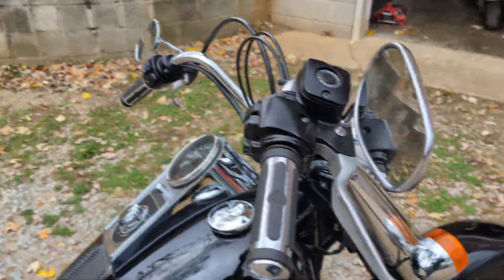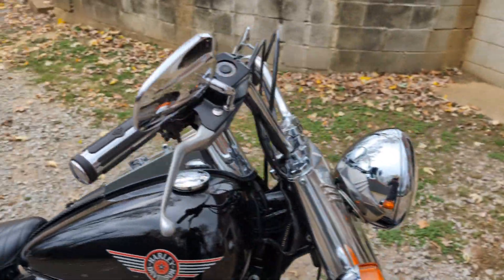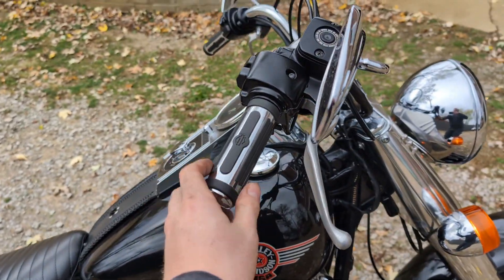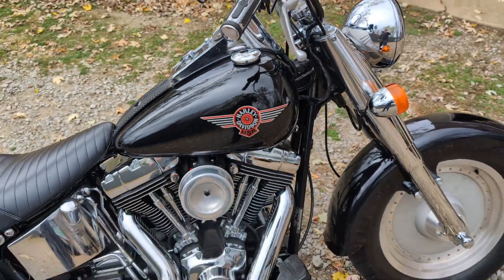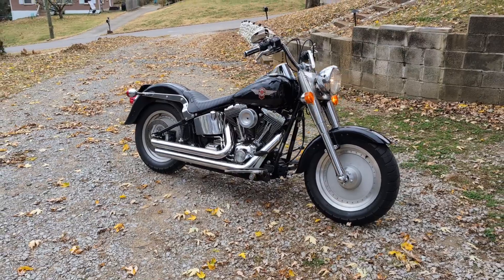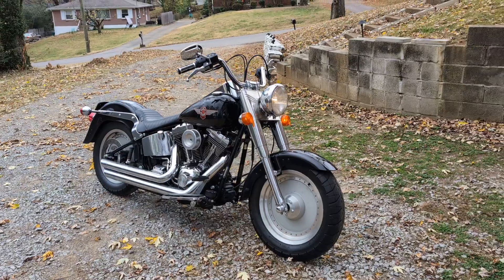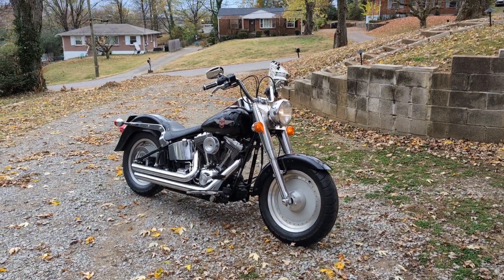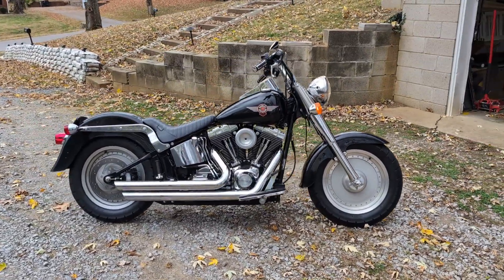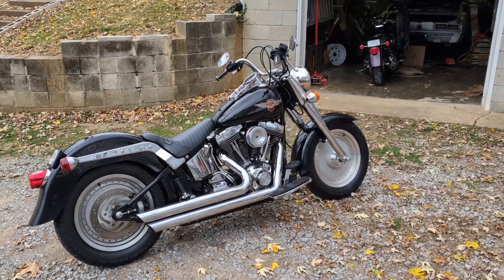I put the controls on, did the wires, ran them pretty neat. The throttle cable is a little long but it actually doesn't look too bad — I'll probably just leave it alone. Adjusted the throttle. Man, the bike looks so much better. That's what I want to see — I don't want to see those big ape hangers on this. They look fine on some bikes; I just don't think they look good on a Fat Boy. I like the slightly more sporty look of this bike, at least for a Harley. Anyway, appreciate you watching — see you in the next video.